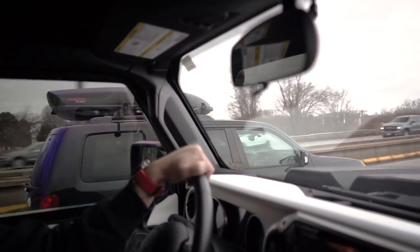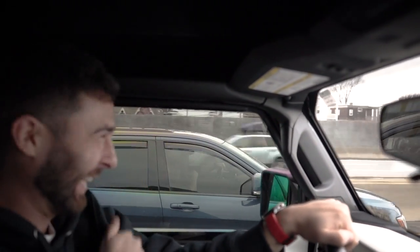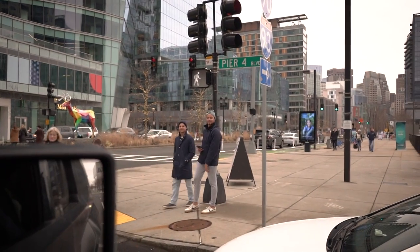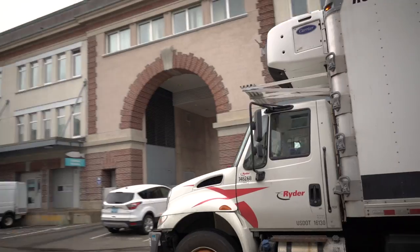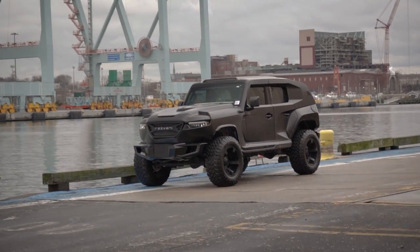He was taking photos. What is that? It's a Resvani Tank. Yeah? It's for sale at Jag Boston. It was a Jeep at one point. It definitely snaps a lot of necks — everyone's staring at you like, what the hell is that? Resvani Tank.